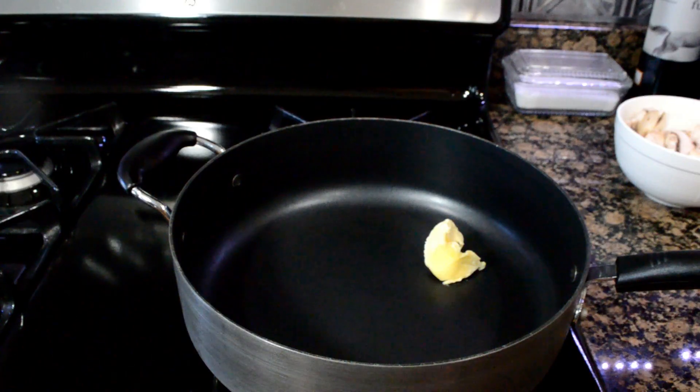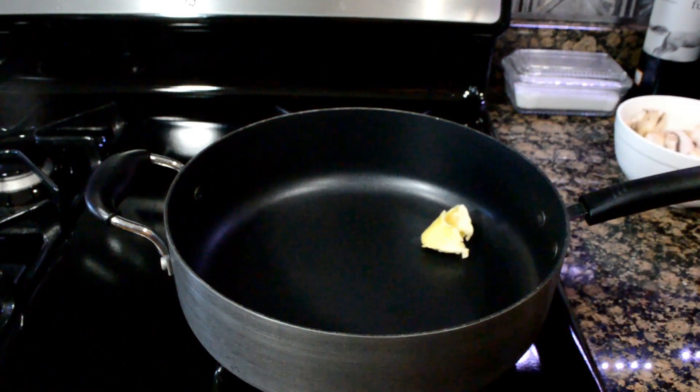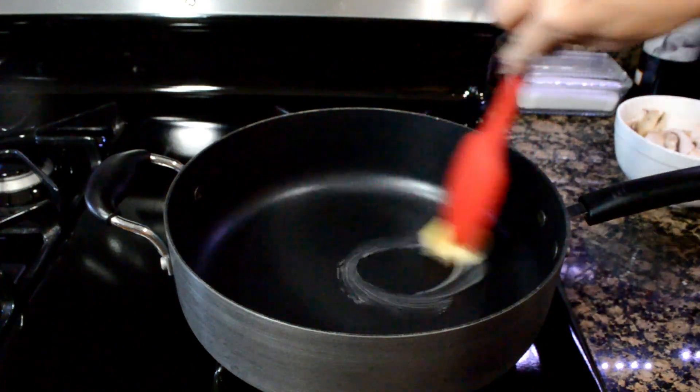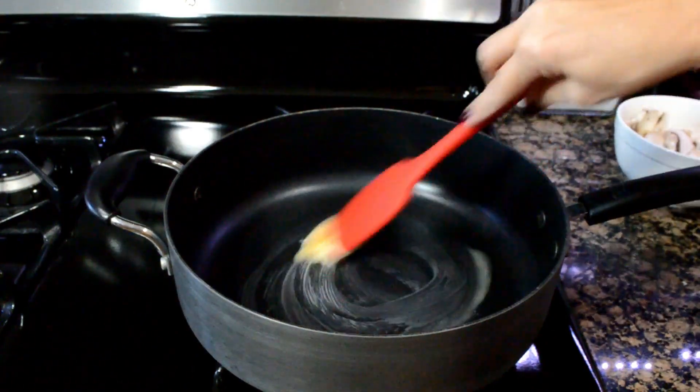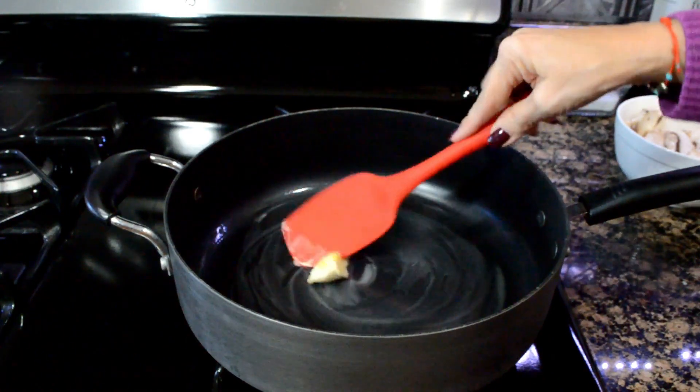First thing we're going to do is add our Smart Balance or olive oil to our skillet, whatever it is that you're using. We're going to wait until this melts completely — we want it to melt, but not burn. So we're going to melt it slowly.